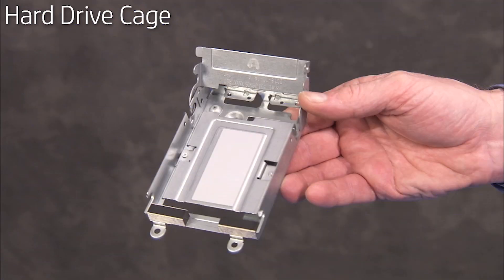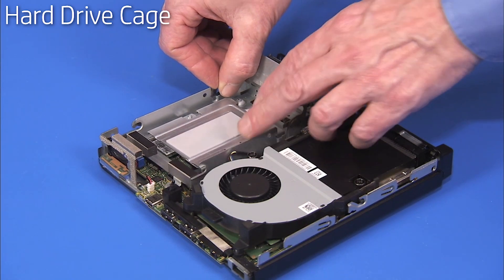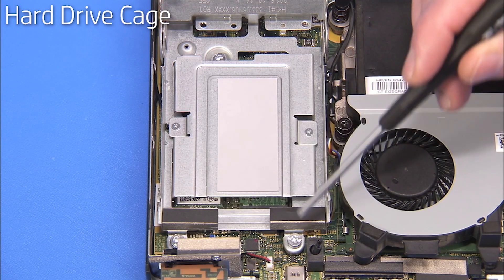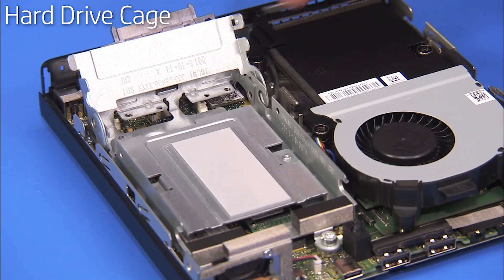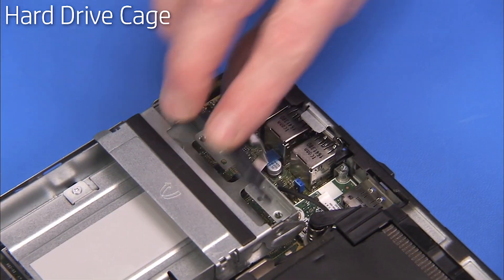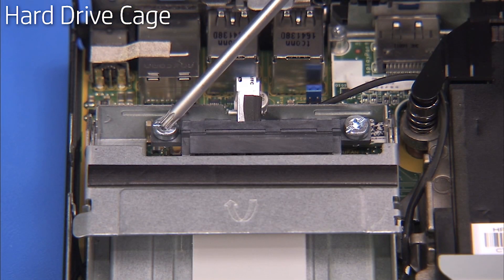To replace the hard drive cage, align the three screw holes on the cage over their standoffs on the motherboard. Replace the three long Torx 15 screws to secure the cage inside the unit. Press the hard drive cage latch down. Press the hard drive cable back onto the cage and secure with its two Torx 15 screws.